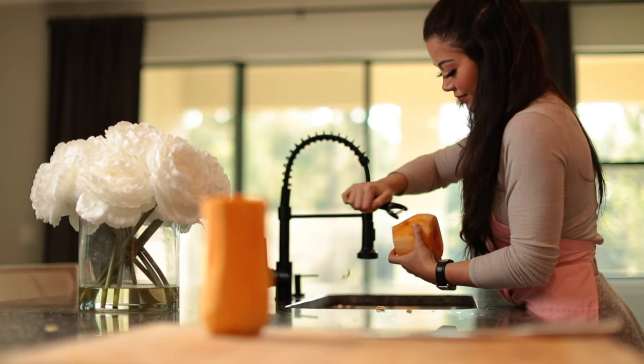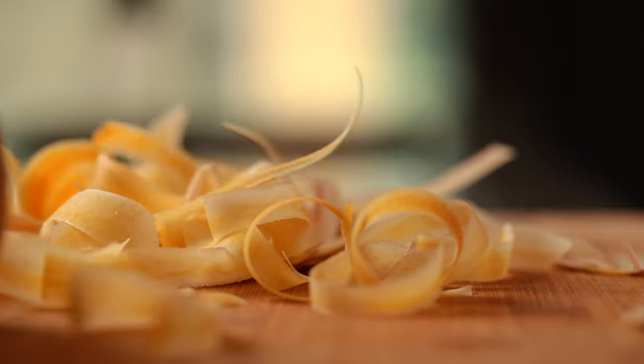And then we're going to start to peel the outer skins completely off. You want to make sure you peel until you see that nice golden color.